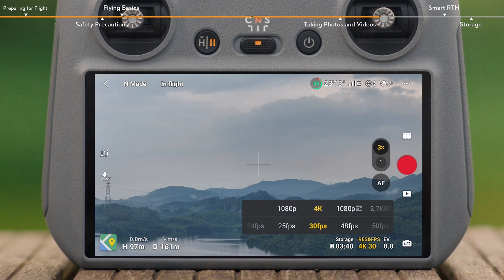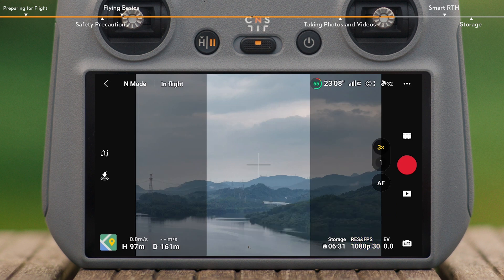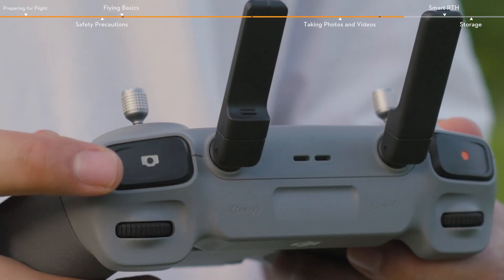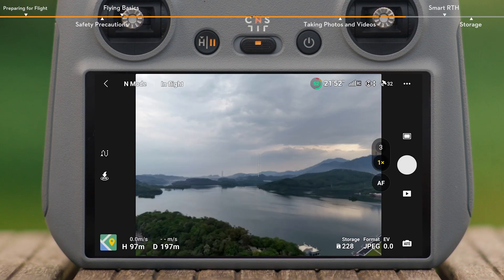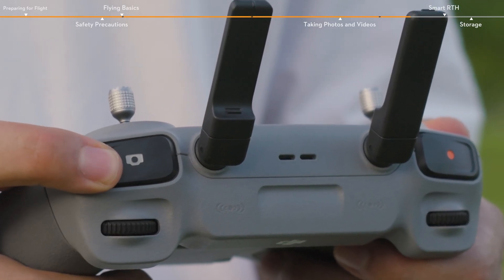Tap the shooting parameters menu in the bottom right corner of the camera view to set camera parameters. In video mode, vertical shooting can be achieved by setting resolution to 1080p 9x16 or 2.7K 9x16. Locate the focus shutter button on the top right corner of the DJI RC2 remote controller. Press halfway down on the button to autofocus, and press all the way down to take a photo.